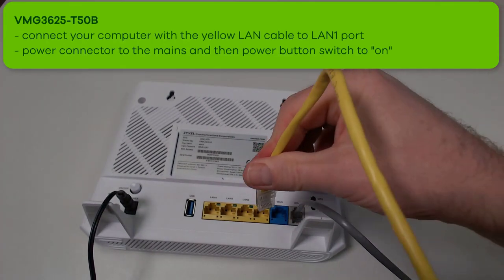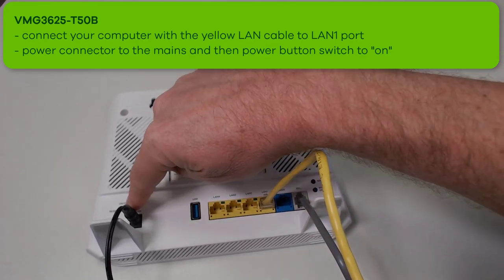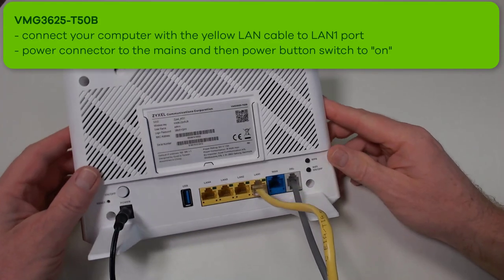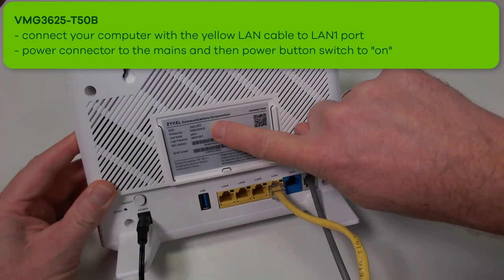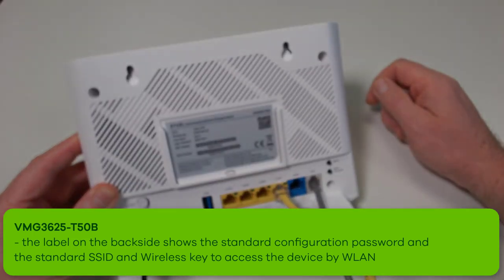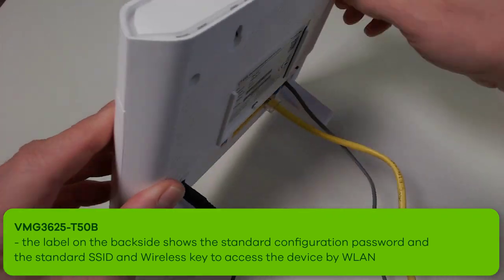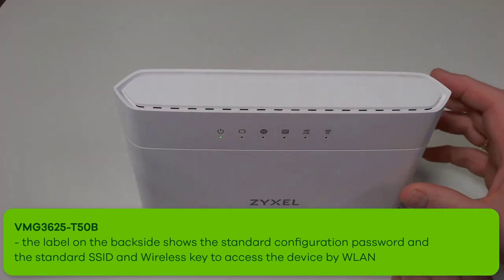Use the yellow UTP cable to connect your computer and then switch on the device so that it can boot up. On the back side of the device, you can find the type label where you can also see the username and password to login to the device and the standard value to login to the Wi-Fi network.